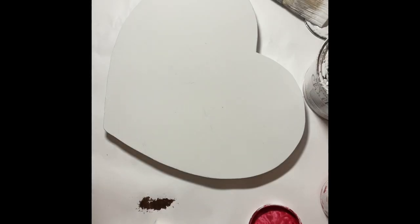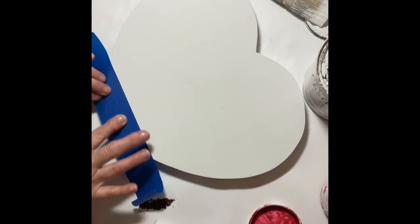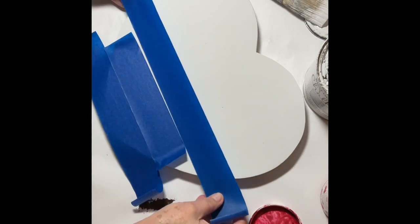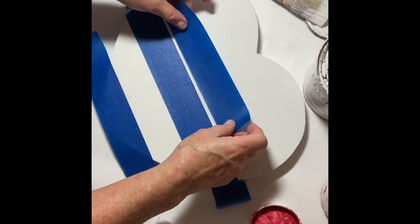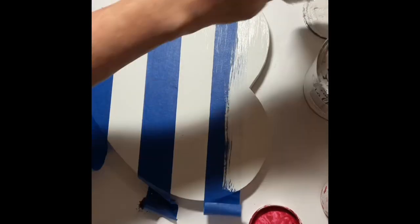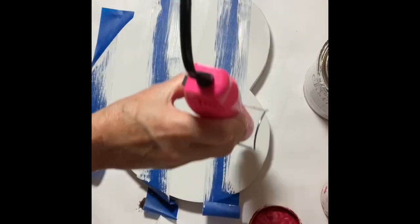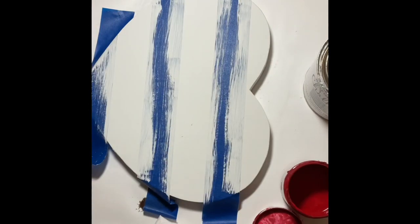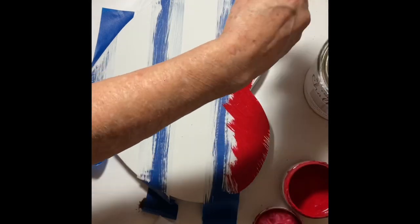Once that dried completely, I used painters tape to mark off stripe sections. I've never really painted stripes before so I thought I'd give it a try, using the painters tape as my guide to place the stripes evenly apart. I had also been told that if you paint over the edges of the painters tape with your base color first, it decreases the paint bleeding underneath. Being a little impatient, I used my heat gun to help dry it, then took my red chalk paint to paint the stripes.